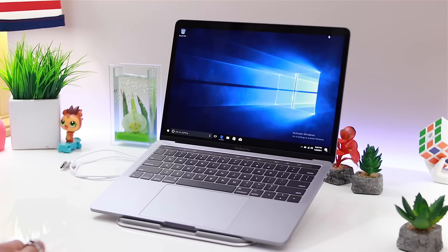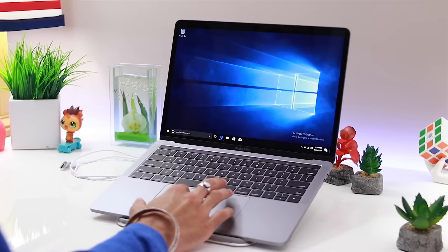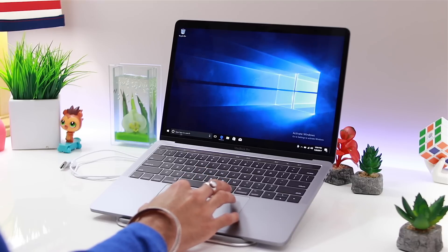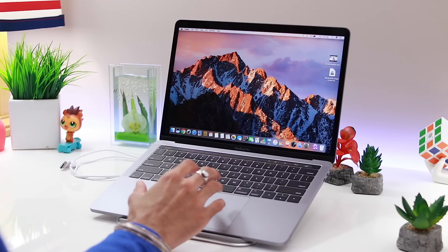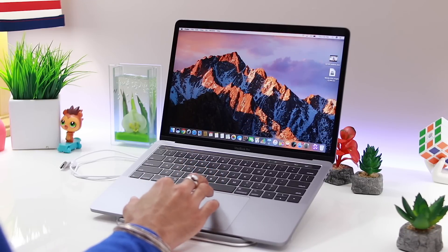Hey guys, welcome to another video. In this video I'll show you how to run Mac on your Windows — the process is very simple and there's no cost to it, it's free of charge. It works on all Mac, MacBook Air, MacBook Pro, and even the iMac. Using this process you're able to have Windows and Mac running on the same computer. I'm going to quickly switch to my Mac setup and the entire process is very simple and easy to do.